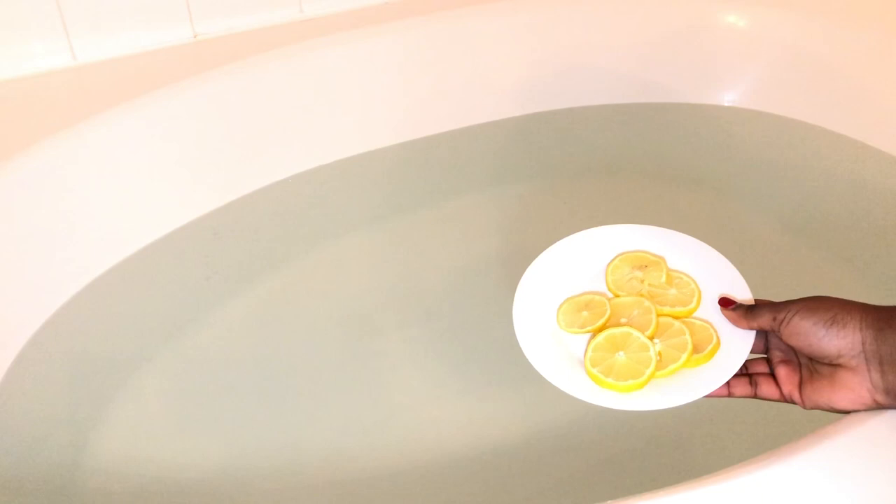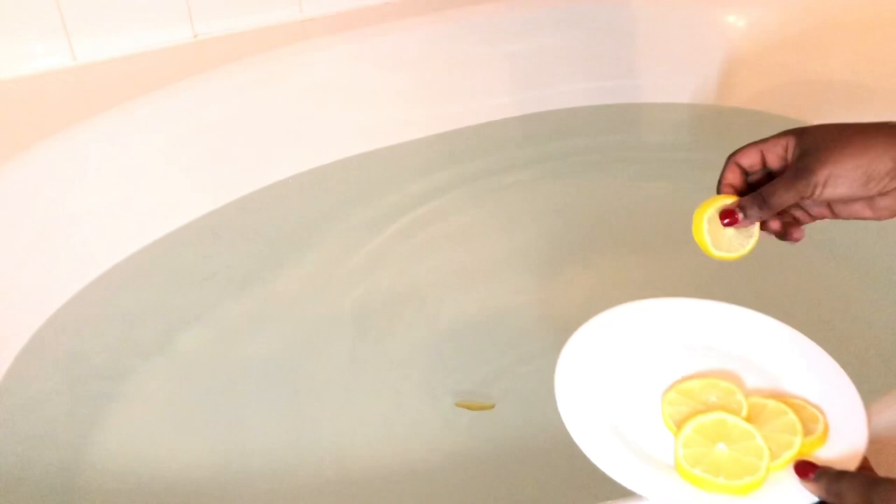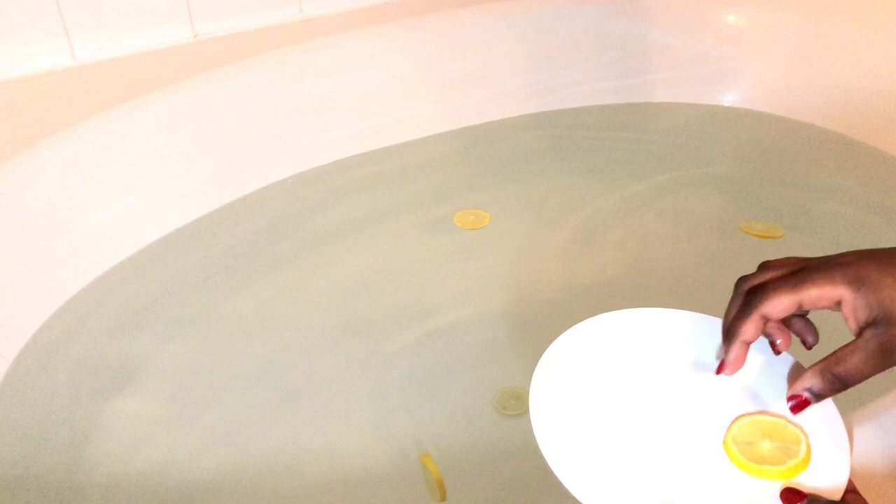Now that my water is nice and still, I've sliced about two lemons — or probably one and a half — and I've tried to remove all of the seeds as best I could. I'm just going to begin to place that into my bath. Don't worry if they sink to the bottom; the water will absorb inside the lemon and they'll eventually float to the top. Just continue to fill your bath and let those lemons absorb into the water and release all those great oils.